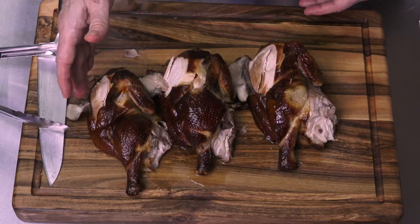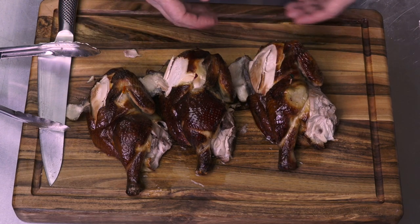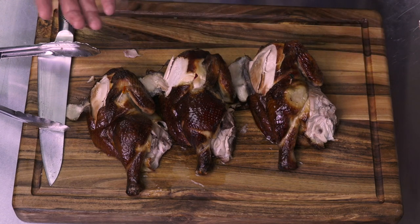Let's try it out. The chicken on the right is the 12-hour brine, the chicken in the middle is the 24-hour brine, and the chicken on the end is the one I took straight out of the package and put right into the smoker.